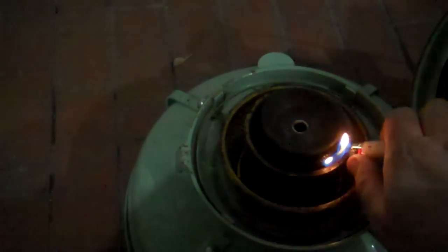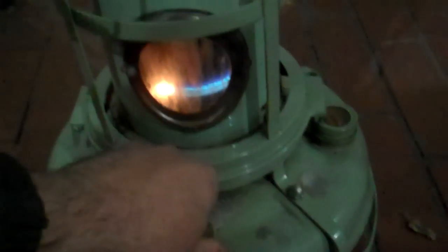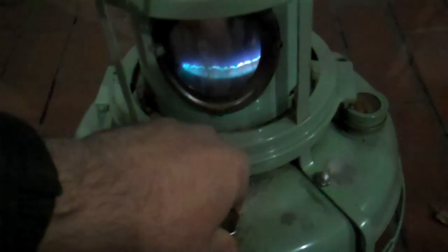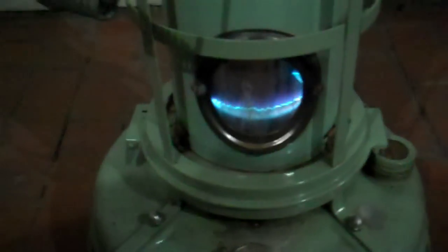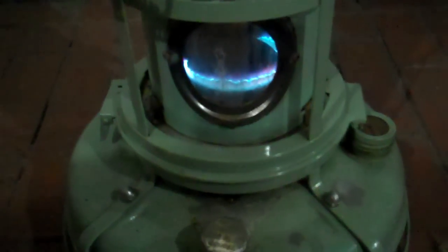I'll light it up for you so you can see what it looks like when it's running. You make sure you raise the wick up enough to light it on fire, then close the lid. You can see through the window that it's still too low, so I'm going to bring the wick up. This one has a new wick in it — I've probably used it for about 20 hours now.